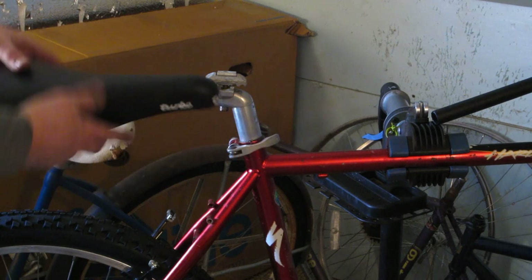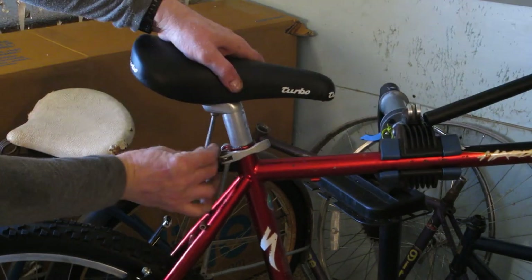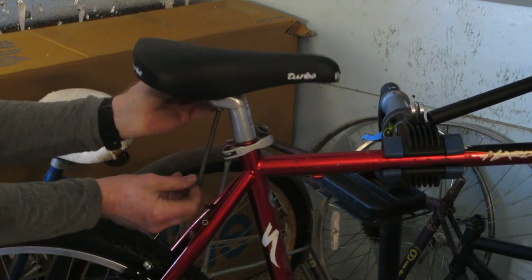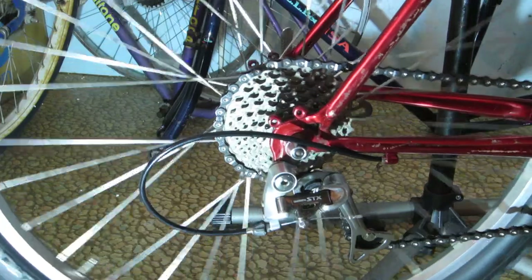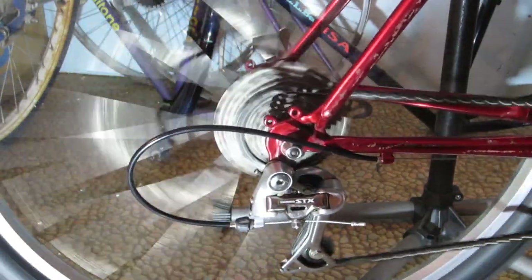On a less serious note, I am really digging the looks of this reproduction Sella Italia Turbo saddle. This saddle was a big deal back in the eighties. And I know this bike is from the nineties, but it still gives it that old school look, which I think really sets it off. The last thing that I need to check is the shifting. I think I'll get it dialed in pretty close, but let's have a look.